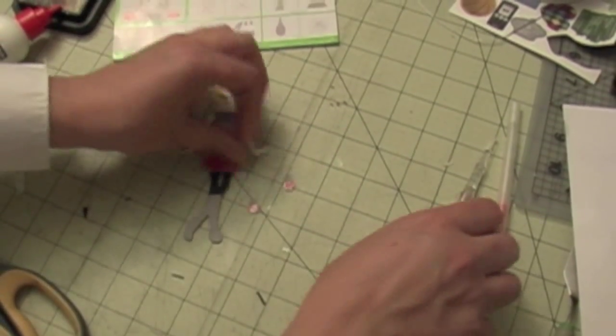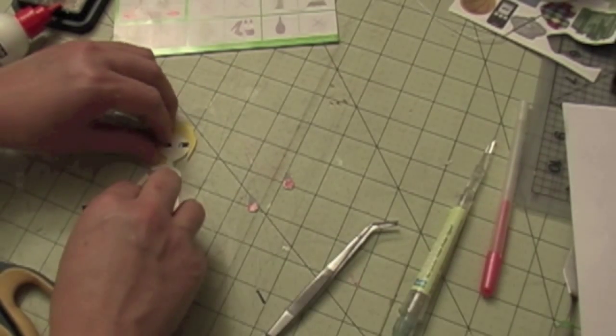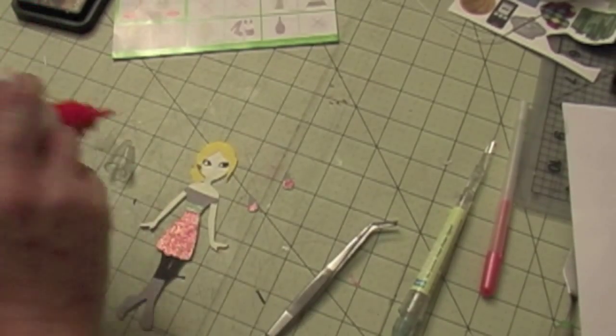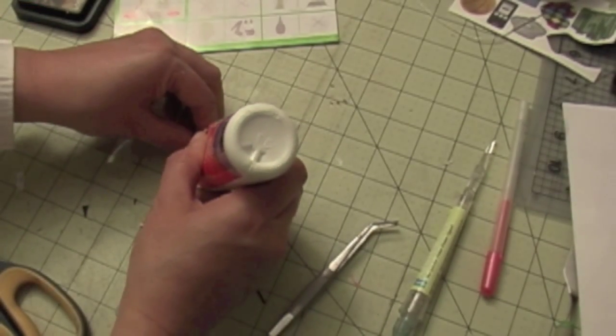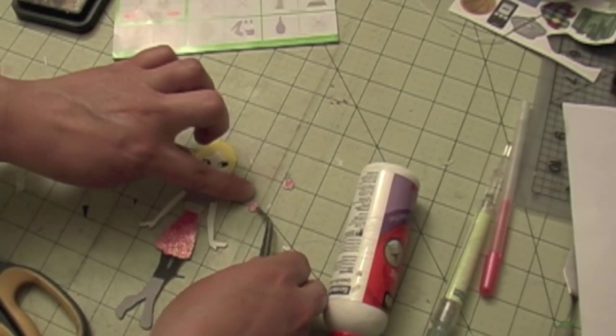I'm going to put the earrings on, actually placing them underneath the hairline.